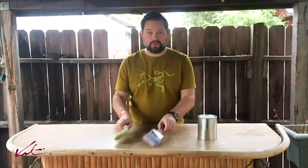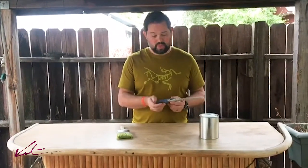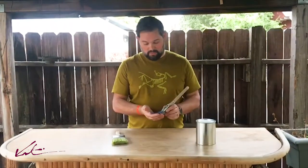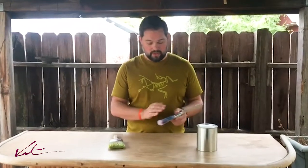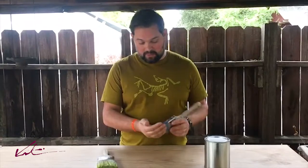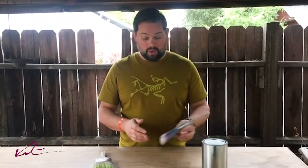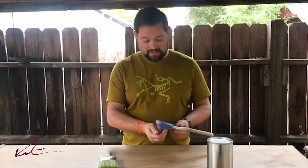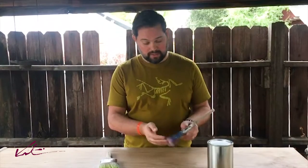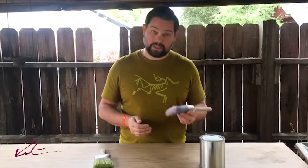I've soaked both brushes in denatured alcohol. The prettier brush wasn't too bad — much less ruined of the two. I soaked it overnight, it softened up all the residue, I combed it out, washed it, actually painted the next day, washed it again, and it's great. It feels just like it did when I started — in fact, probably better, because a lot of the residue left from other paint jobs over the years is pretty much gone.